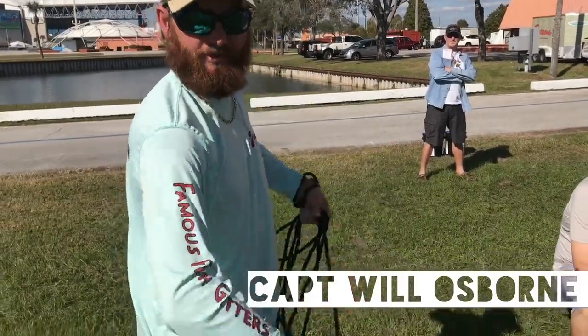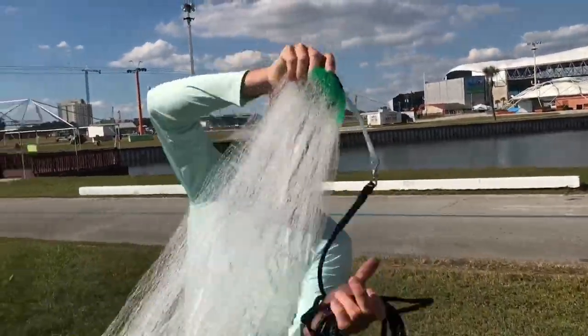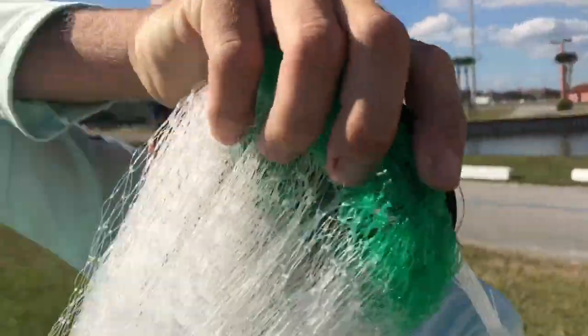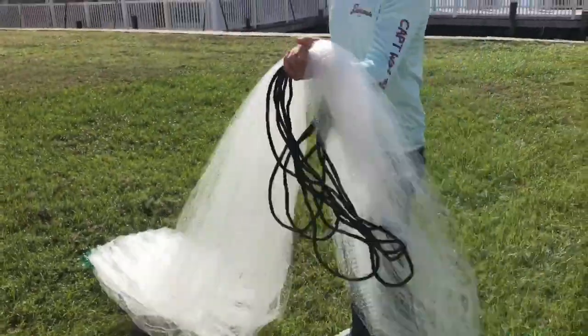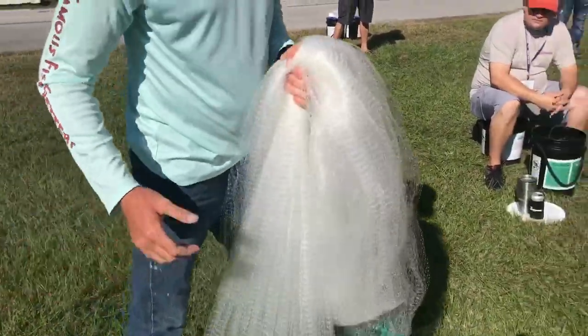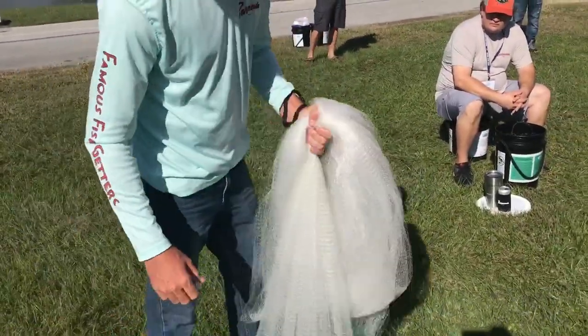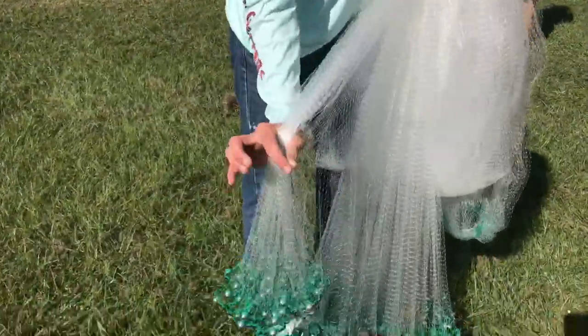Make a little two-foot coil. Stretch your net out — don't grab it up here. Grab it about three or four feet down, about waist high, a little higher than your waist. That's all you need.